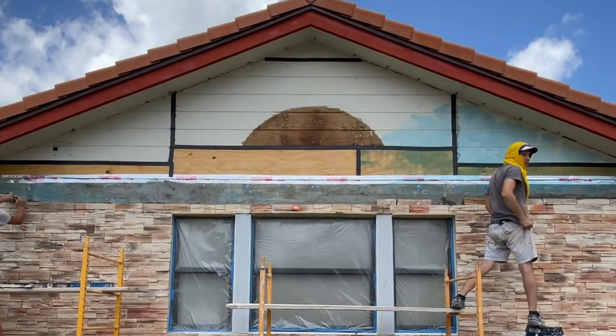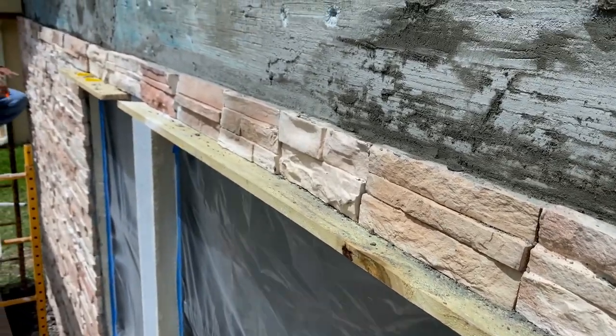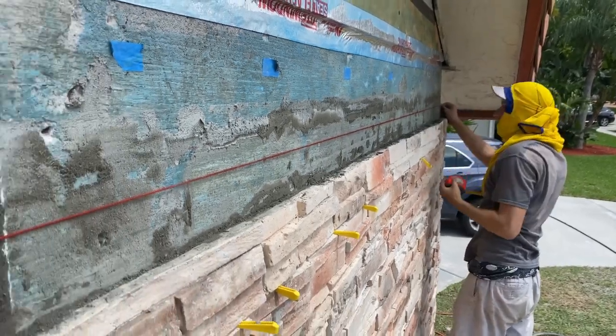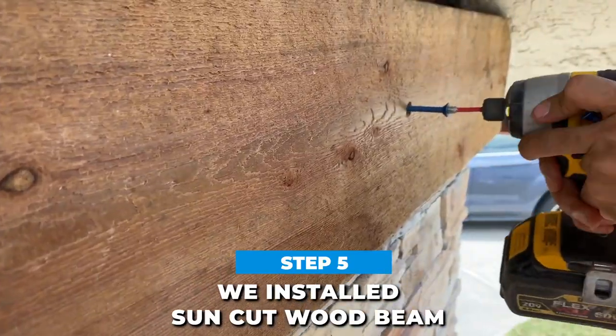At the top of the window, we added a few supports for the stones from picket fence to hold the first row of stones. When we reached the top triangle section, we needed to make some preparations. We installed a song cut wood beam as a trim to divide the wall in half.